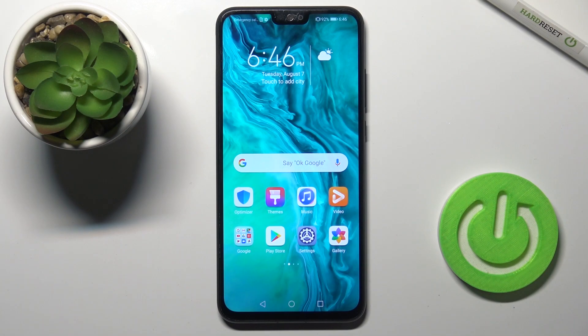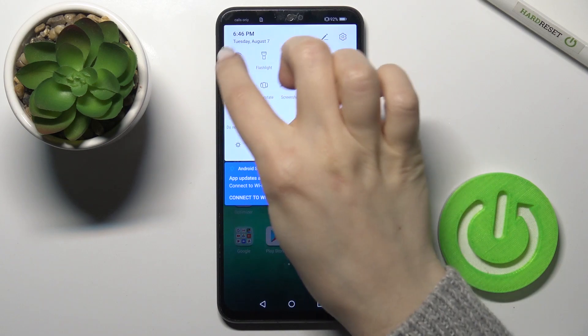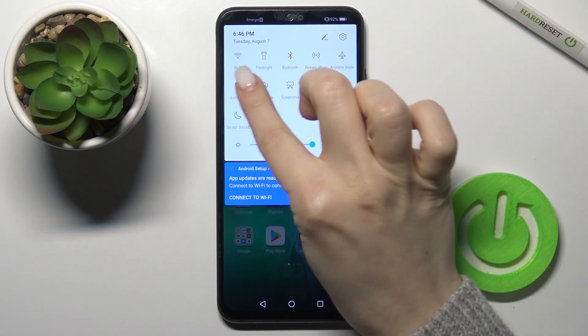Welcome. Today in front of me is the Honor 9X Lite, and I'll show you how to connect to Wi-Fi on this device. First, you should open your notification bar, and right there in the upper left corner you will see the Wi-Fi icon.